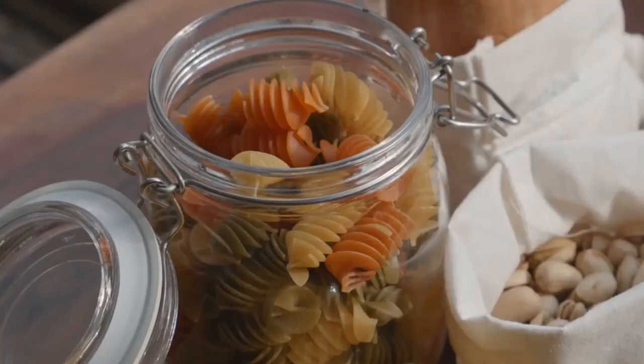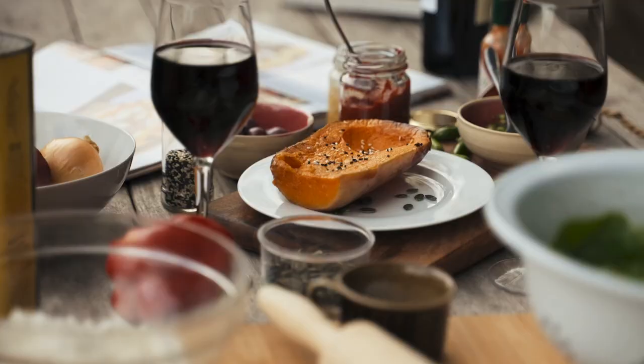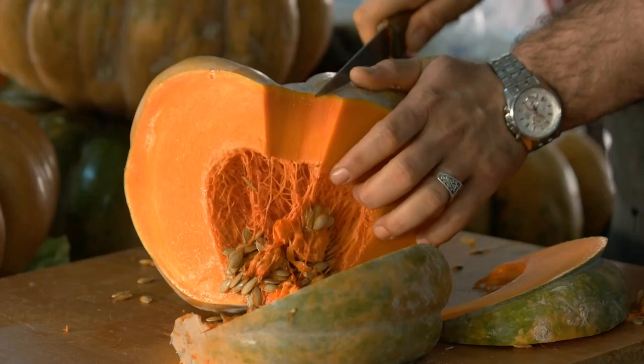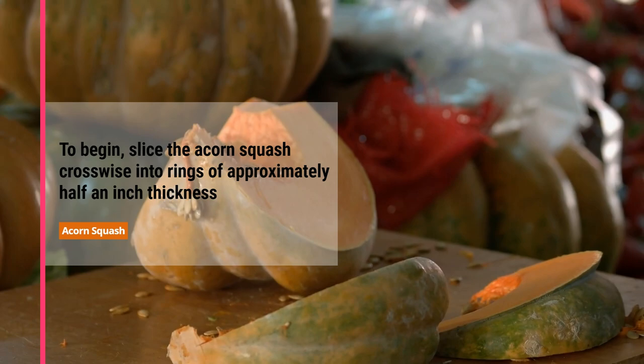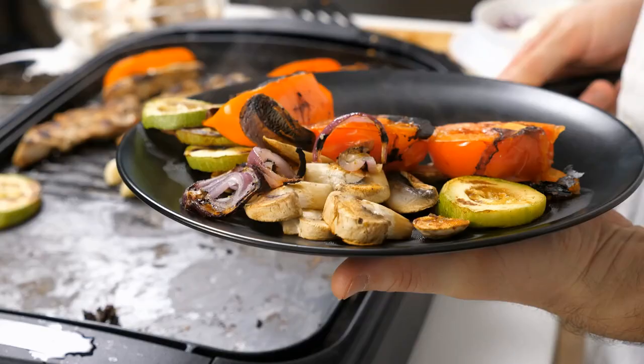Now that we're acquainted with the acorn squash, let's dive into some mouth-watering recipes. Our first dish is roasted acorn squash rings with maple glaze — a perfect side dish for your fall and winter gatherings. To begin, slice the acorn squash crosswise into rings of approximately half an inch thickness. Scoop out the seeds and fibers from the center of each ring, then place the rings on a baking sheet lined with parchment paper.